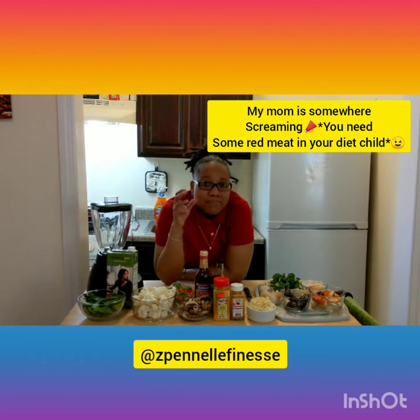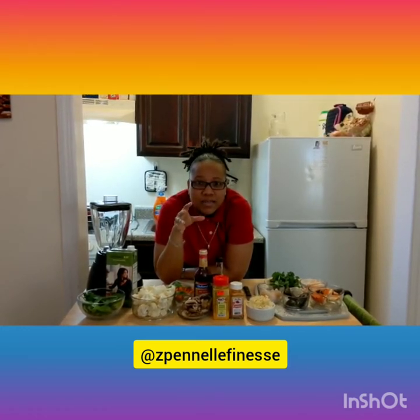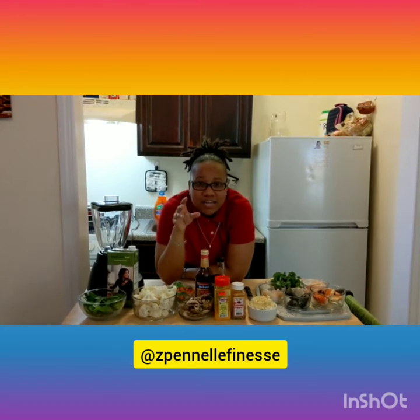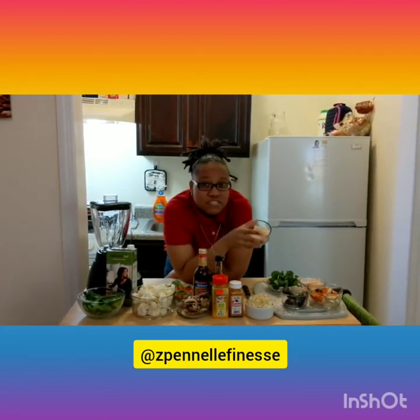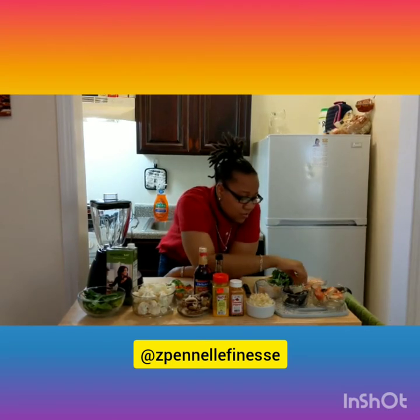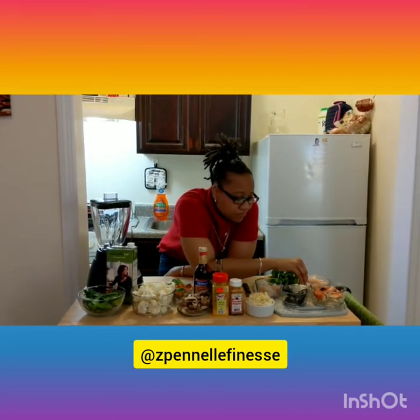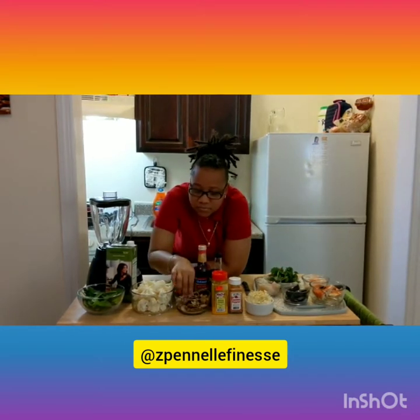We're gonna be working with seafood today. I'm gonna be making ital stir fry cauliflower rice along with a coconut blend of seafood. So today we have scallops, snow crab legs, jumbo shrimp, and mussels.